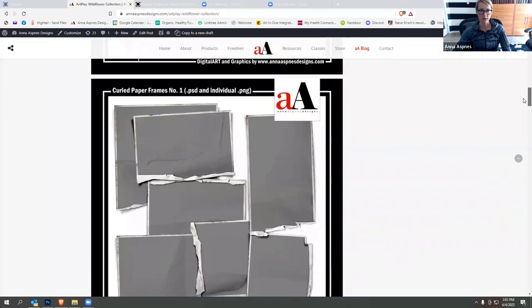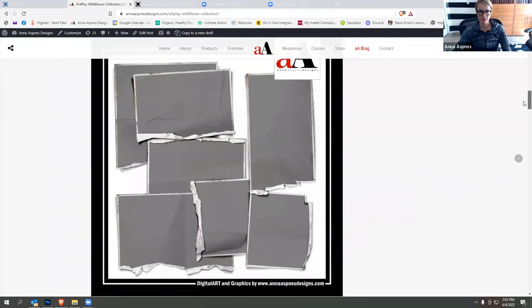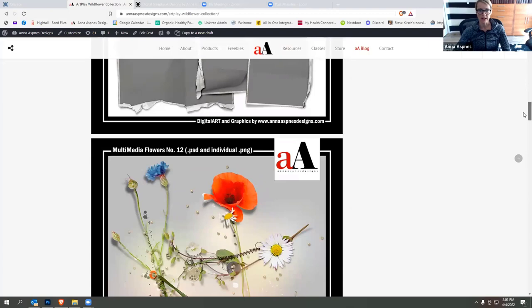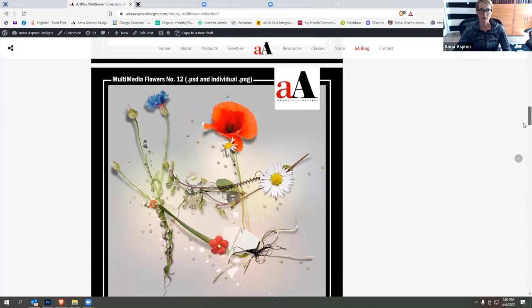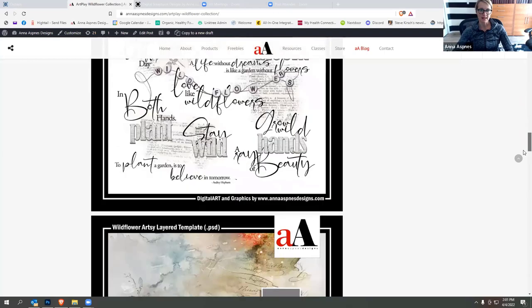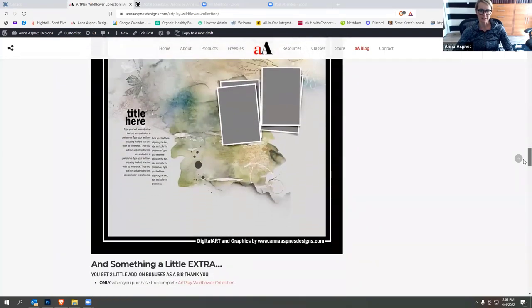I put together these curled paper frames — these were a request from a couple of my team members. I'm not sure if they were exactly what they were looking for, but hopefully you guys enjoyed them anyway. And then we've got the multimedia flowers, which coordinate really well with the wildflower theme, the word art, and the artsy layered template.